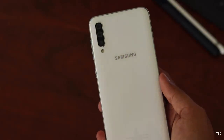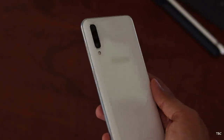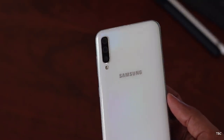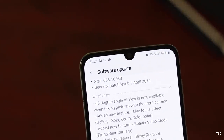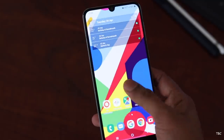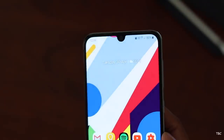I'll be letting you guys know everything about the device in my detailed review which will be coming soon, but in the meantime let's check the new software update that this phone received. It's a big update with a size of 666 MB, and in that update there is some new stuff added as well as some much-needed improvements. So first let's check what was that much-needed thing.